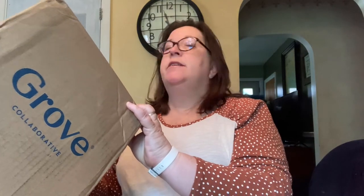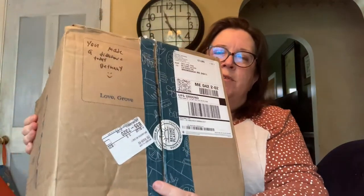When I got the box, the order said it had shipped within about 24 hours, which was fine since I was going on a trip. I was really surprised that the package actually arrived within four days — it came from Elizabethtown, Pennsylvania, so they're on the eastern seaboard like me. The other fun thing was there was a little handwritten note on top of the package that said 'You made a difference today, Bethany' with a happy face and 'Love, Grove.' That little touch is huge.